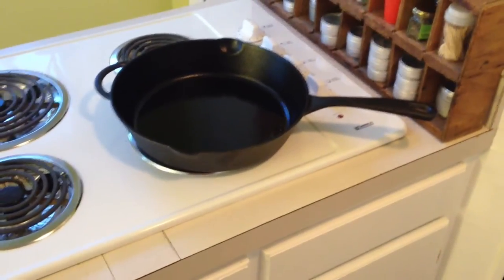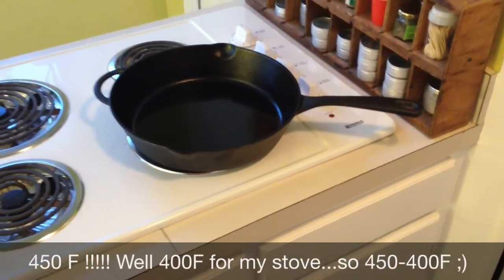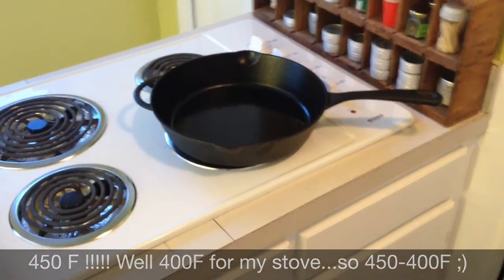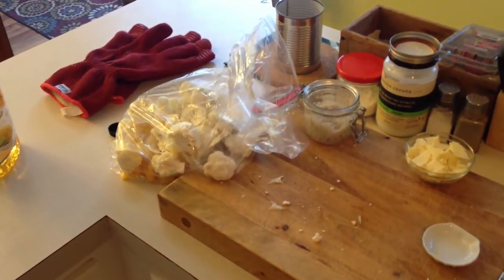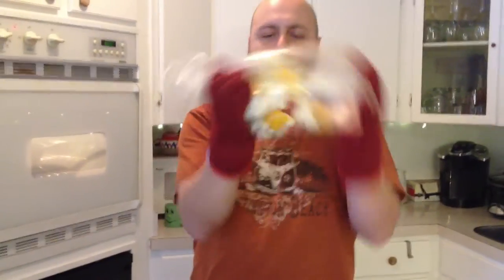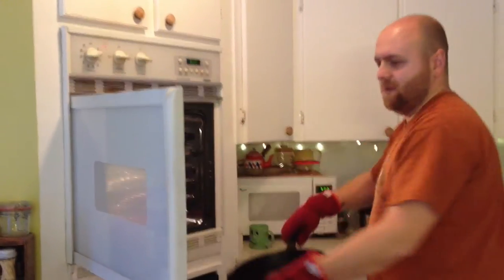The pan doesn't have to go to 400 but fairly high — I'm cooking this at 450 to 550. Let me shake that up, I need both hands. Some of you may ask why use a bag: it doesn't dirty a bowl, and you can prepare this in advance and just keep it in the fridge.